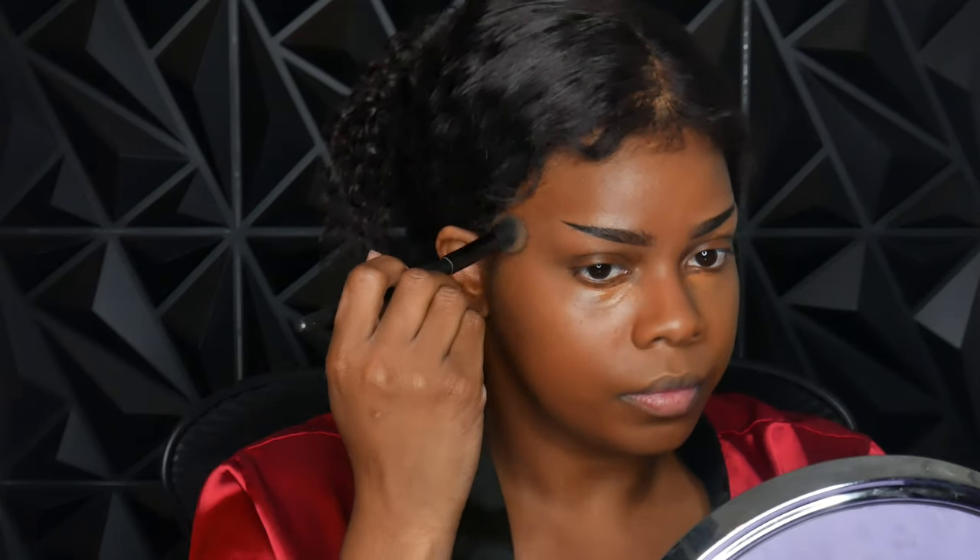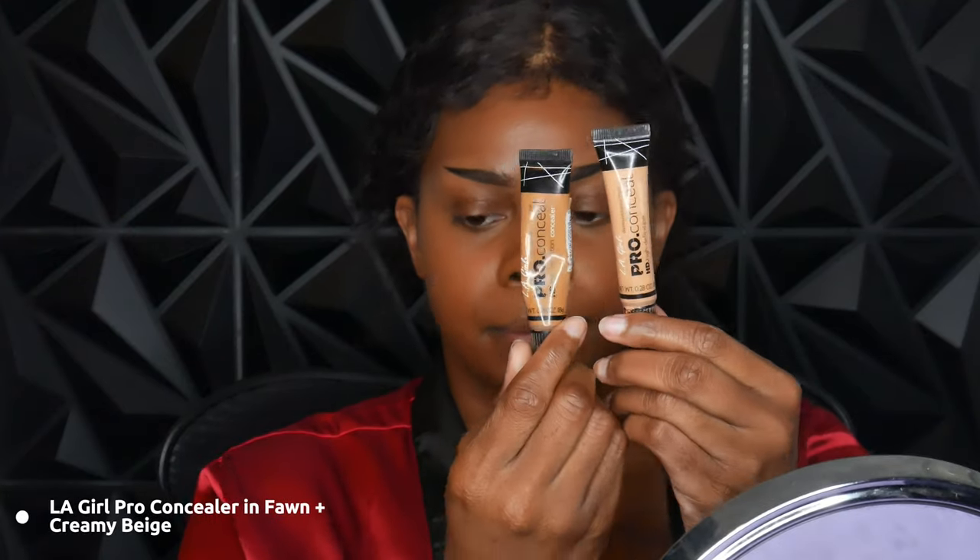Next I'm taking the MAC matte concealer in NC50 — this is their studio radiance concealer. I tend to mix my concealers with LA Girl pro concealers just because I like that extra bit of coverage and it also makes it look really nice in photos. This concealer works really good by itself too, but I just like to add on a little bit more coverage. Here is the LA Girl pro concealer in fawn and creamy beige. I put on the fawn right underneath my eye and then the creamy beige more in the center — I just want it to brighten right underneath my eye. I've tried this method on a couple of different concealers and it always works really well, and it always looks so good in videos, photos, and in person.